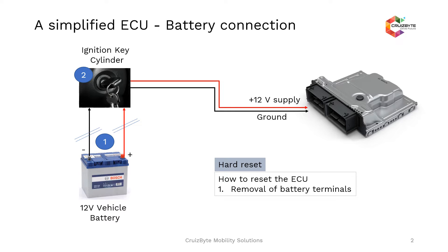When the ECU receives the power supply, a power-on sequence will start. Similarly, when you remove the key from the key cylinder, a shutdown sequence happens with the ECU. The shutdown sequence can be triggered by means of a hard reset — that is equivalent to removing the battery terminal from the ECU.